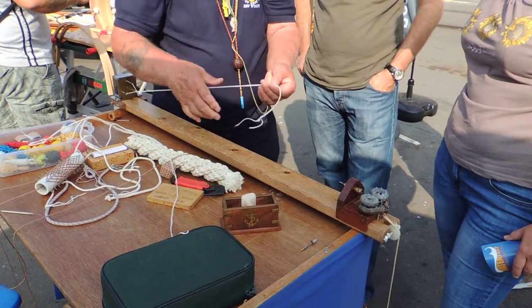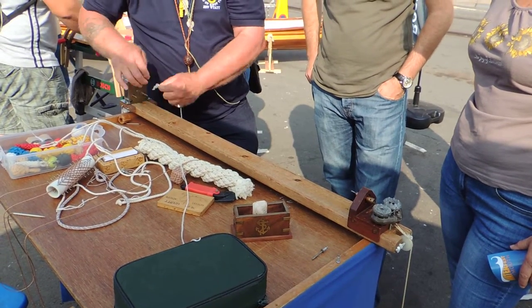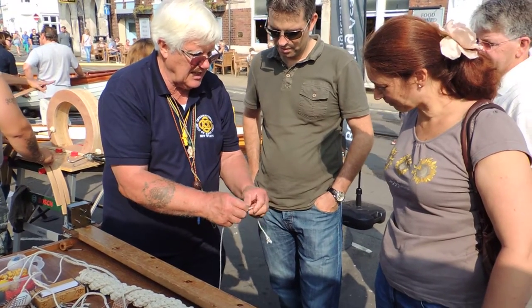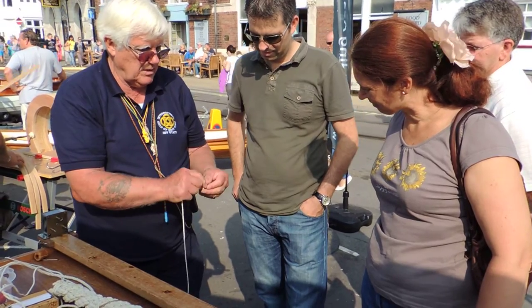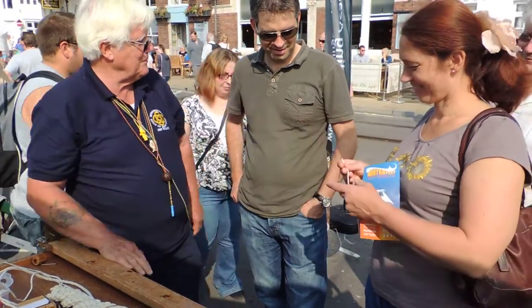We know this end will not come undone because there's a knot in it. If it's laid up properly, leave all of that end because you've got the right and the left hand plait. So like any piece of rope, when children play with it, it will undo. So there you have your own piece of rope.